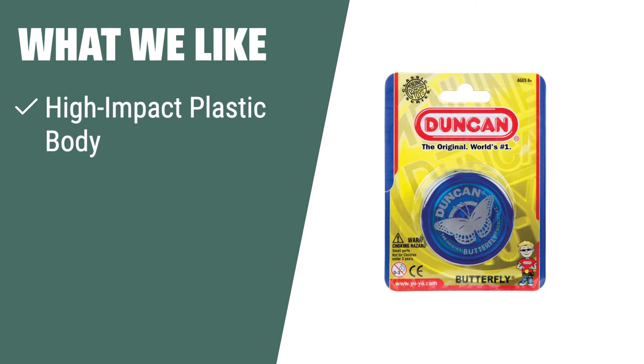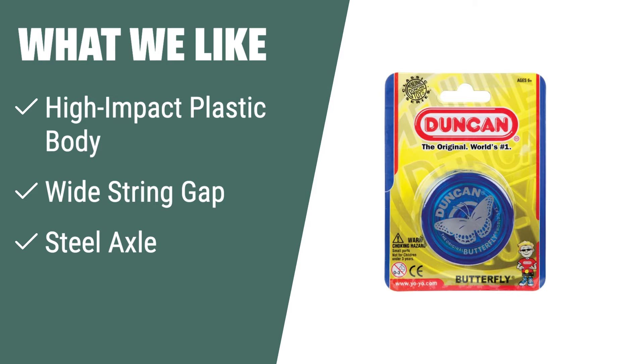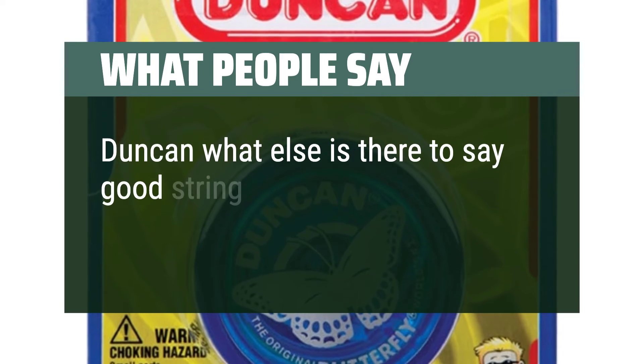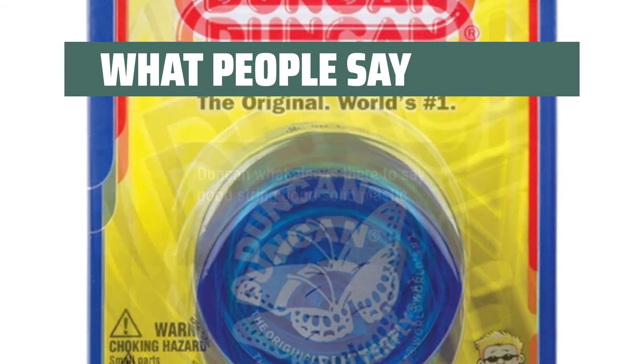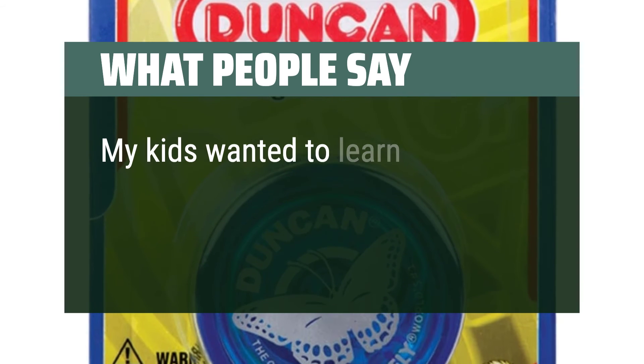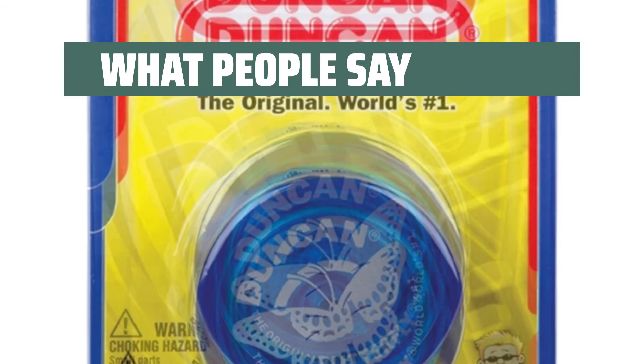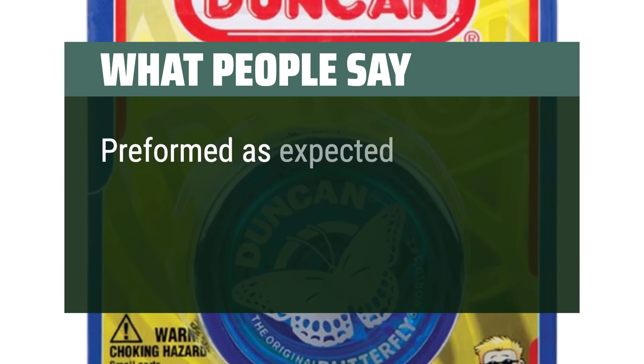What we like: If you are looking for a beginner yo-yo with a durable design, the Duncan Butterfly Yo-Yo is a great option. Made from high-impact plastic with a wide string gap and a steel axle, this yo-yo is designed for those looking to learn the basics and withstand plenty of use. What people say: Good string, good solid plastic. My kids wanted to learn how to use a yo-yo — these are great for beginners. Performed as expected.